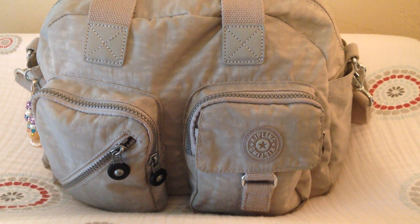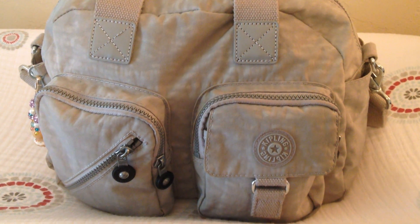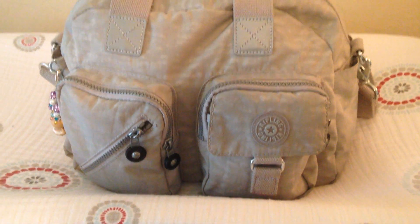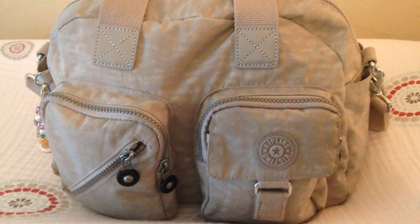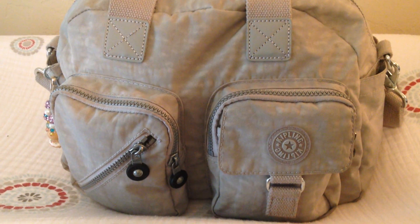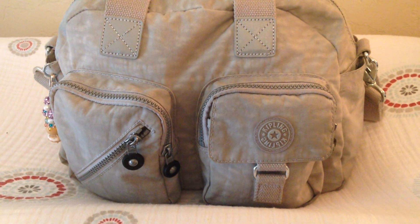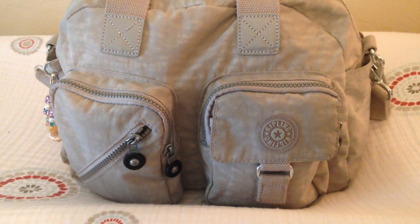Hey guys, Gator Mom here. I want to do a really quick review for you this morning on the Kipling Defea bag. I've done a review on this bag before in a chevron print, but the lighting was kind of dark and I wanted to do another one because I've packed it up a little bit differently than before. This is by far my favorite Kipling bag and I just love to carry it — it seems to be my go-to bag.